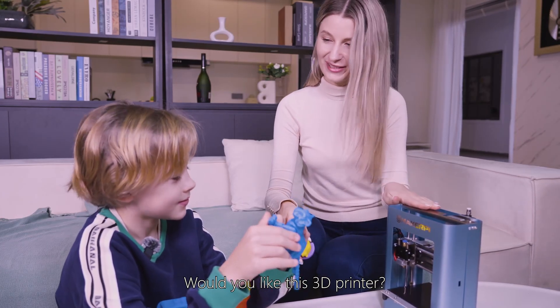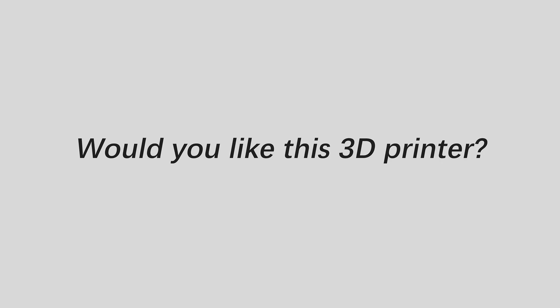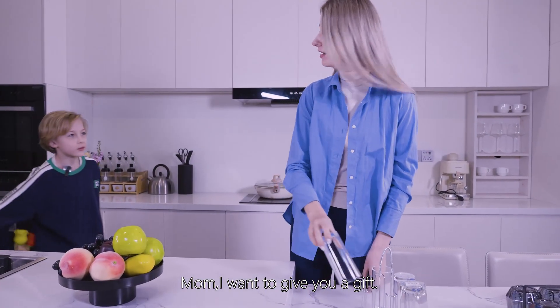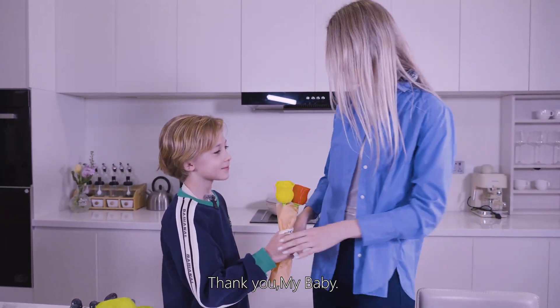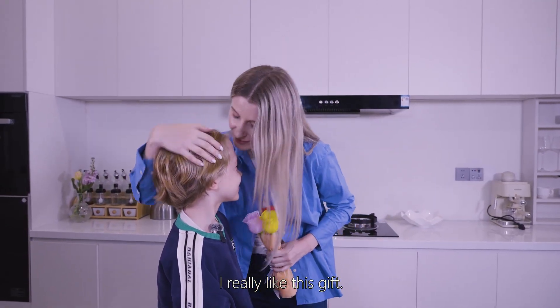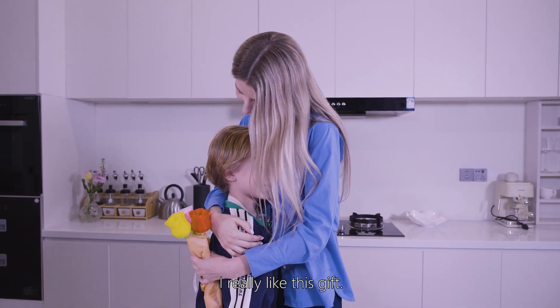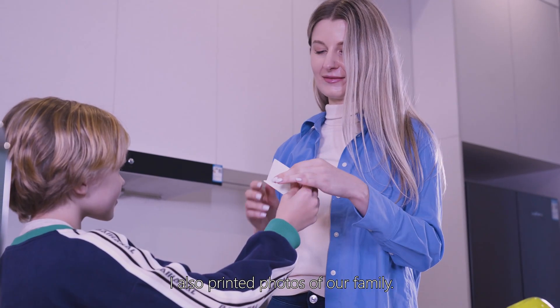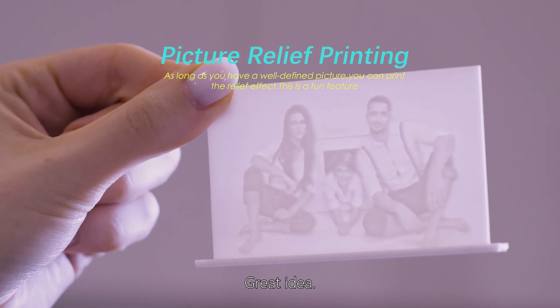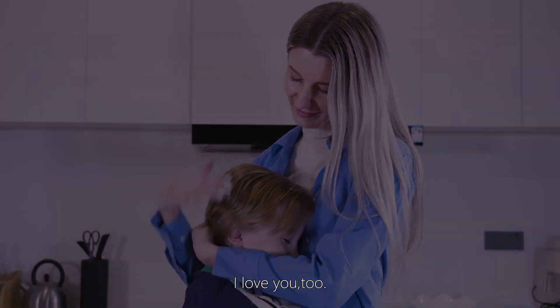Would you like this 2D printer? I like it very much! Mom, I want to give you a gift! Aww, thank you my baby! What a surprise! I really like it! I also printed photos of our family! Great idea! Mom, I love you! I love you too!